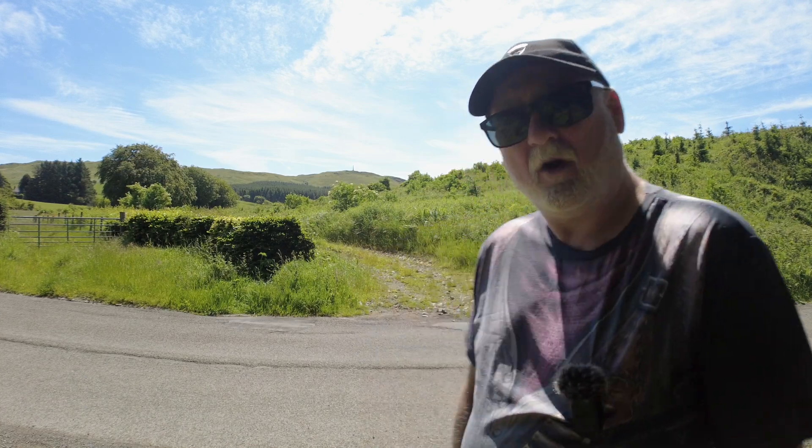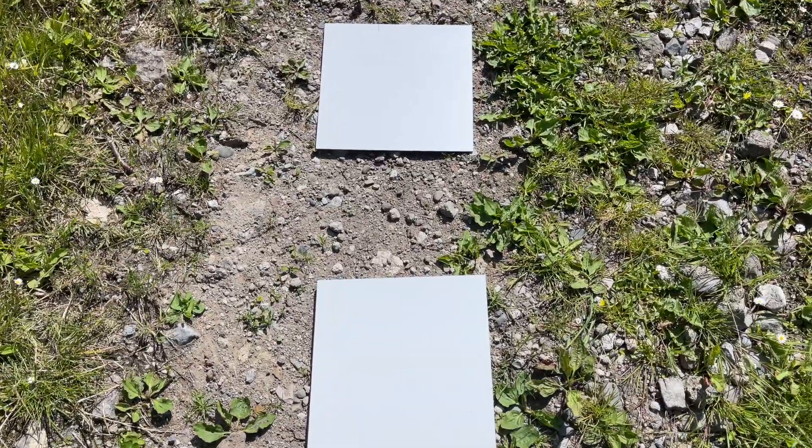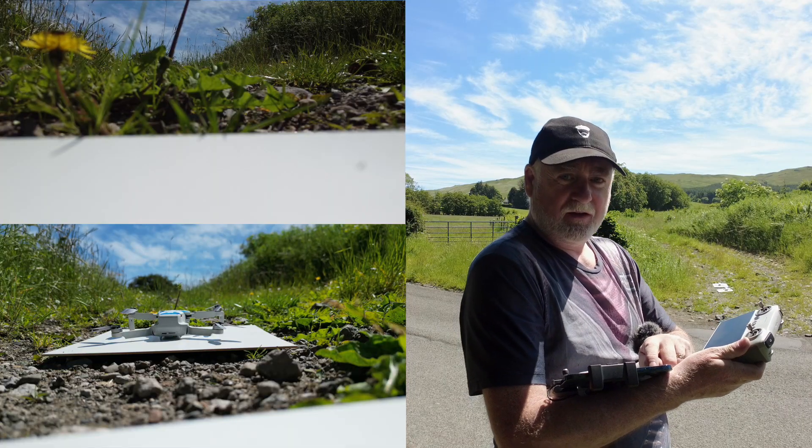You can see the monument up in the hillside behind me. I'm going to fly both the Mini 2 and the Mini 3 up there. And once they're up at the monument and had a look around up there, I'm then going to hit return to home on both drones and fly them back and see if they will land accurately back on the launch points, which are these two marks right here. So let's get both drones into the air.